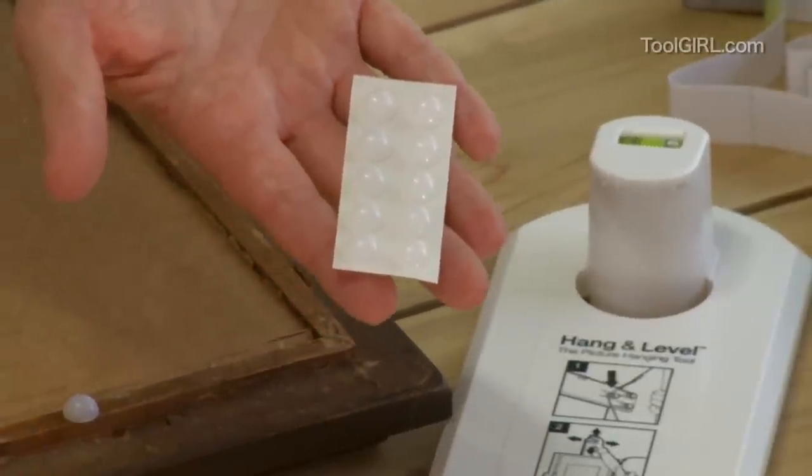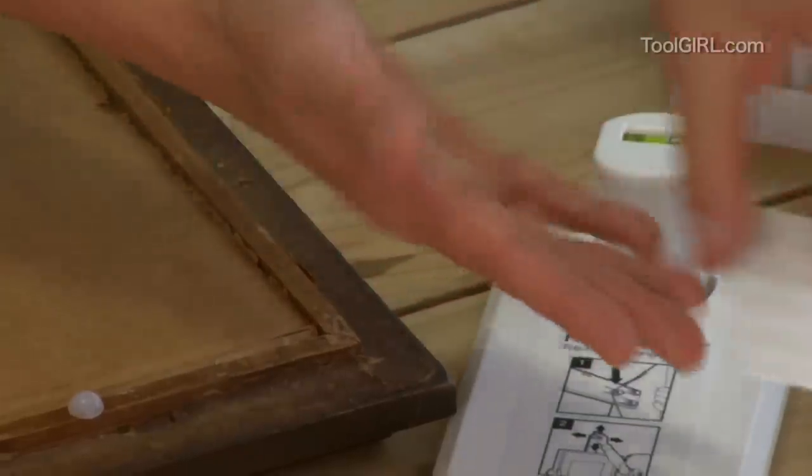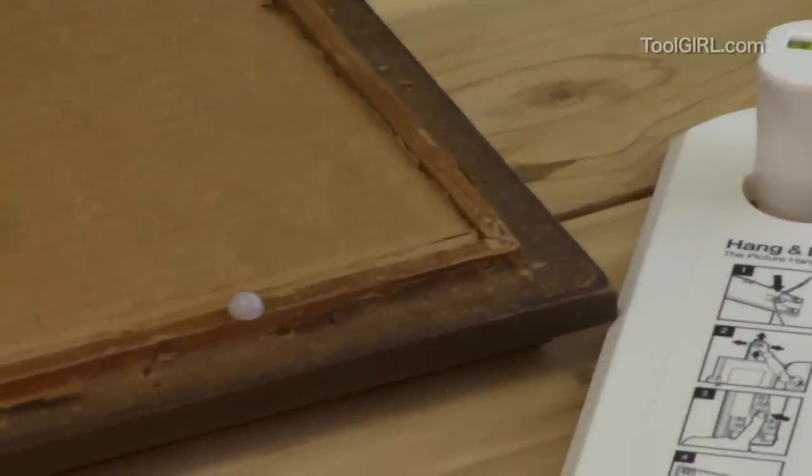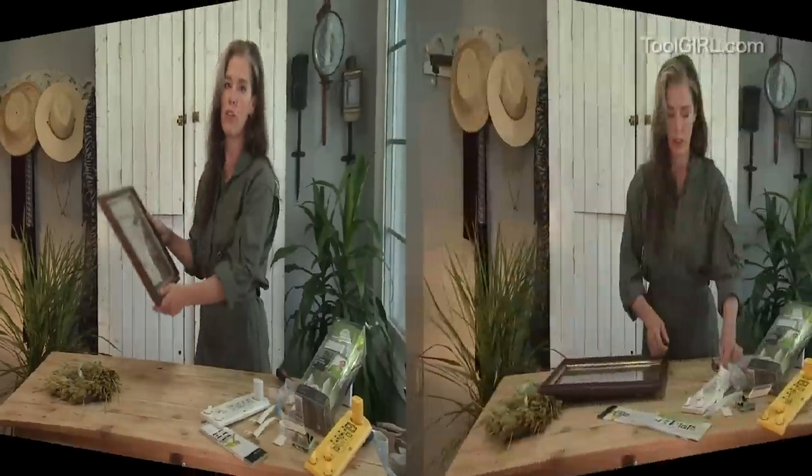She also included bumpers. Now, these are the coolest little silicone things because they're just sticky enough that when you put them on the bottom corners of your picture, they'll stop it from rocking on the wall.